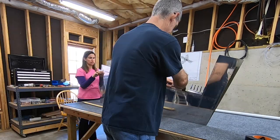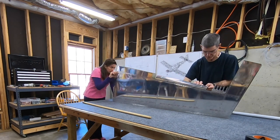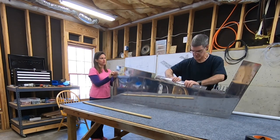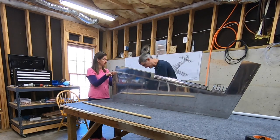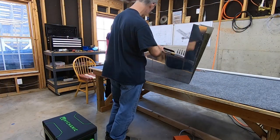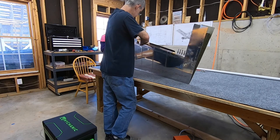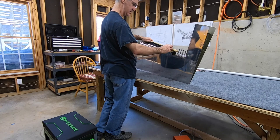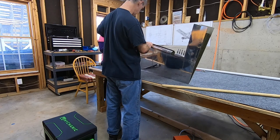My wife was kind of looking down, telling me whether it looks even along the length of the rudder along the spar. You can eyeball it pretty well. It's just a lot of trial and error, going slowly, working back and forth — a little bit on the left side, a little bit on the right side — until I got the two pieces formed to where they would meet in the middle and have a nice smooth curve.